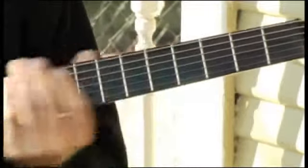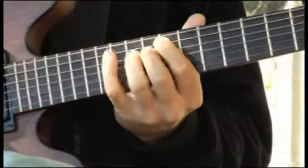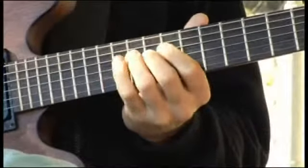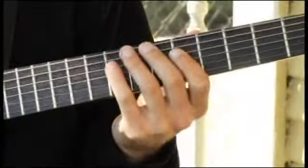Now moving up to the eleventh fret of the fifth string, then back to the sixth fret of the fourth string.